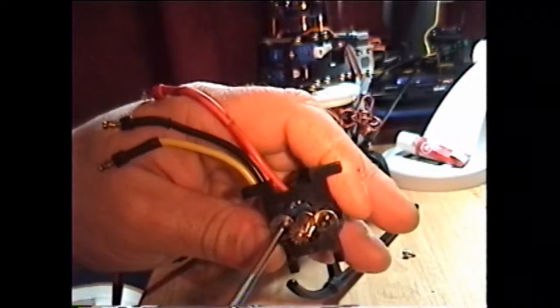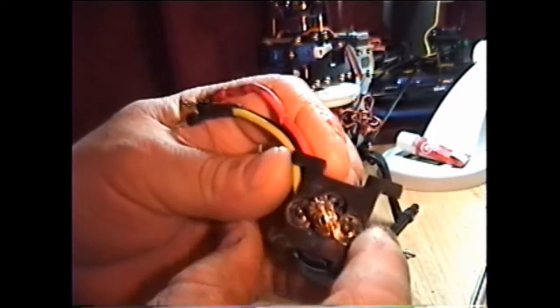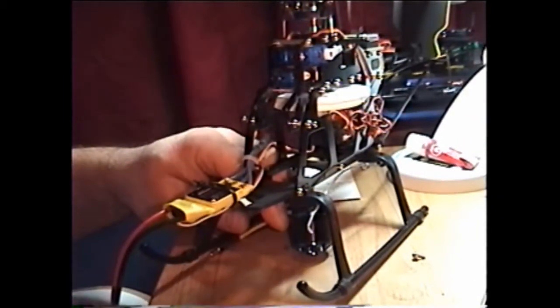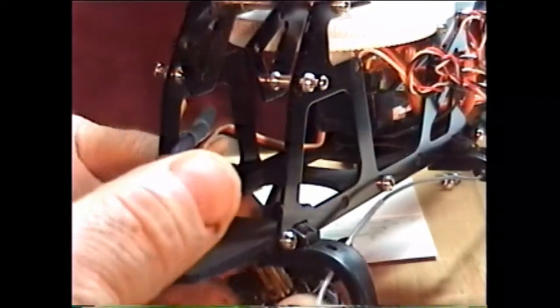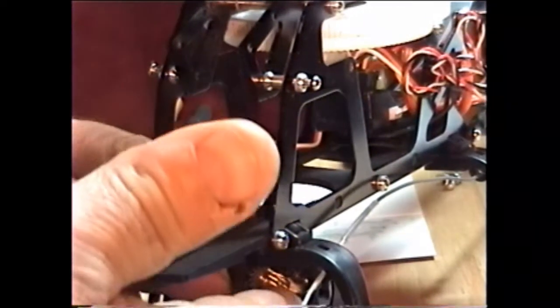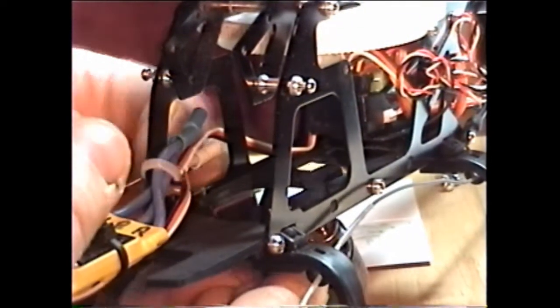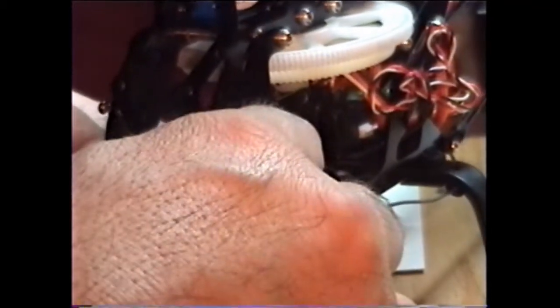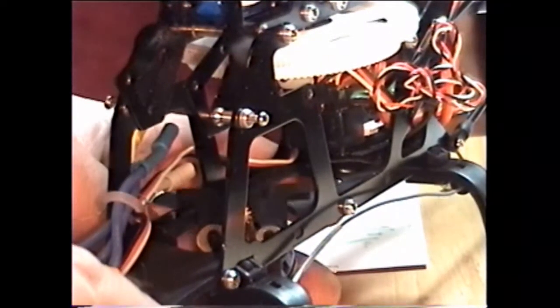I'm just going to snug them up for now until I get it back in the bird. You can push them all the way forward. So now we're going to push it back in here. With my big hands fishing it through — go with the dog ears first, the big part which is the back, and hook them in. Get those dog ears in, just the backs first. If you try to get front and rear at the same time, it don't work.